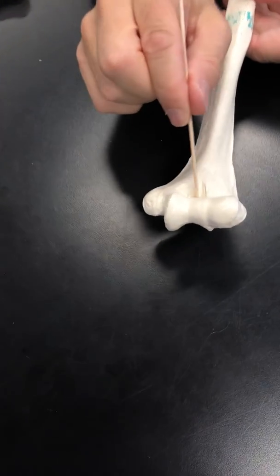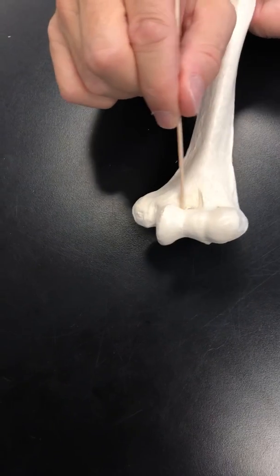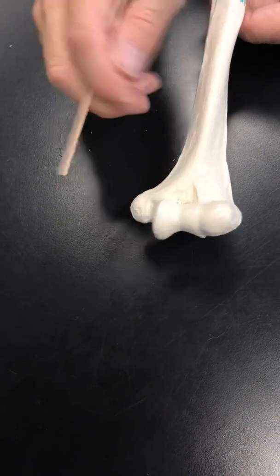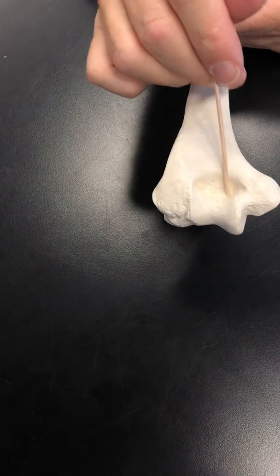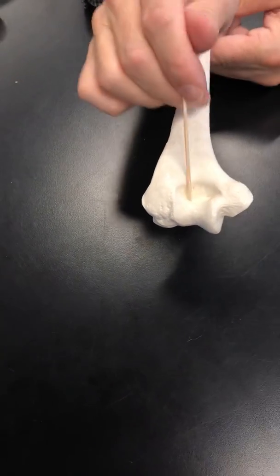Finally, there are depressions at the elbow. Next to the trochlea on the front is the coronoid fossa. There's a big deep depression in the back next to the trochlea — that is the olecranon fossa.